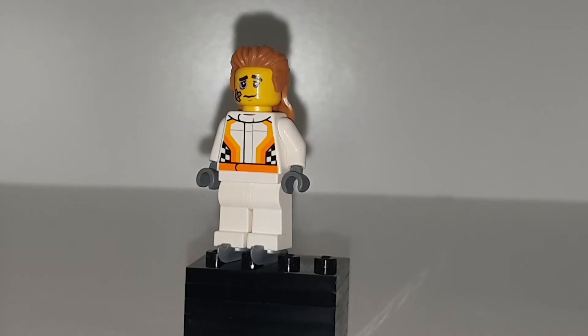Pretty much everywhere he walks he has a ring of ice around him, so he can obviously skate everywhere. The boots also mean he can shoot ice shards — if he skirts his feet on the ice, you know when you sort of turn and it brings up some of the ice, he can shoot ice shards doing that.